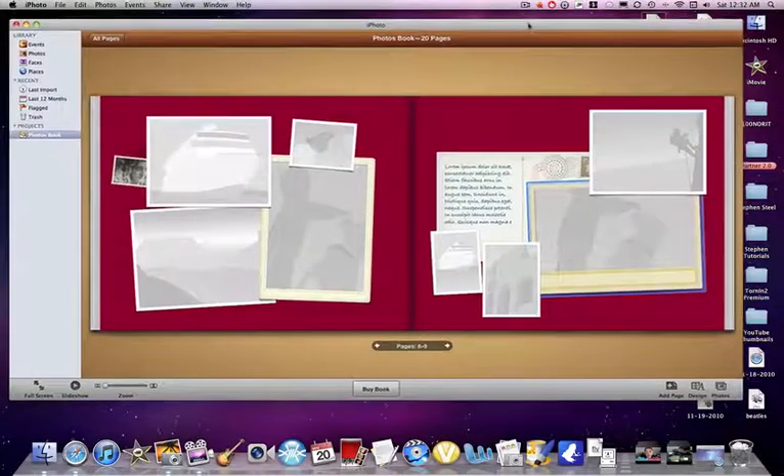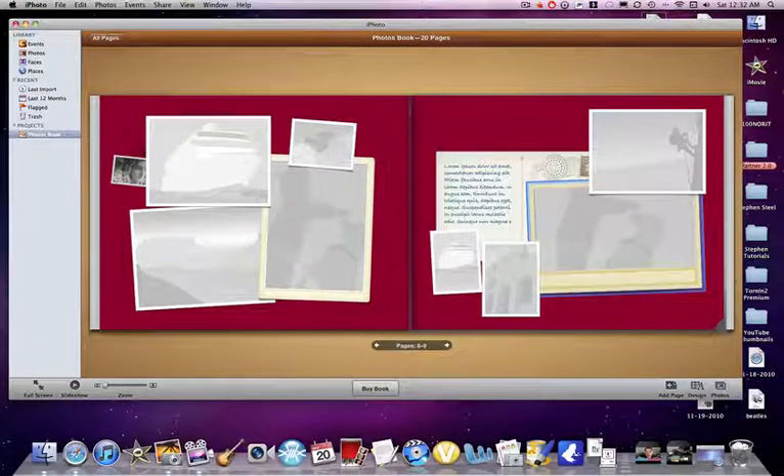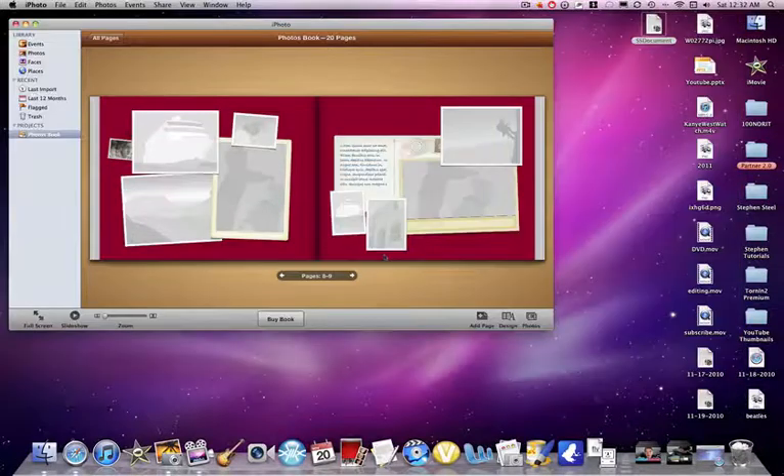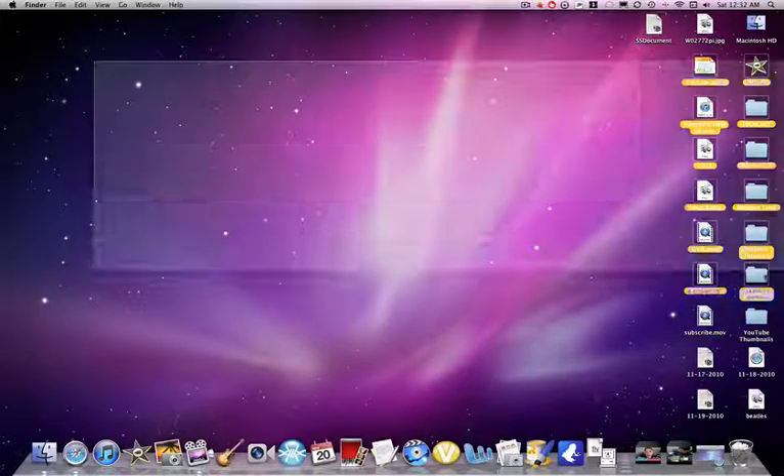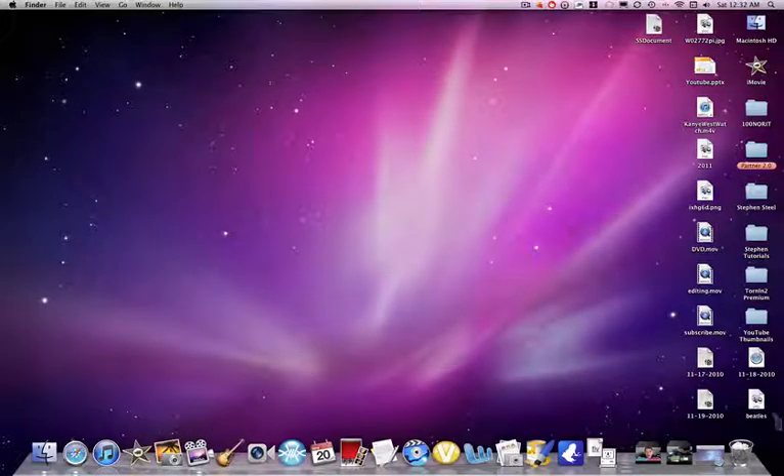I'm gonna go now and export this — you have fun watching this and whatever else it is that you do. Stay tuned tomorrow for a GarageBand 11 tutorial for a quick song, which is exciting, I know. Well, I'm gonna leave now. I have to export this in HD which is gonna take forever. Alright, if you insist — should be finished in HD.